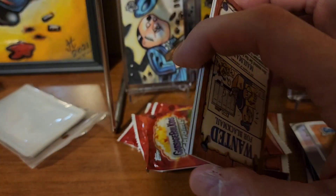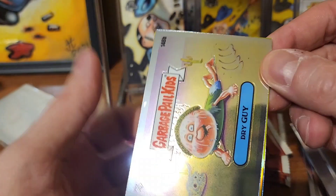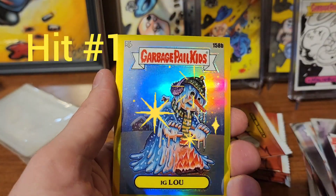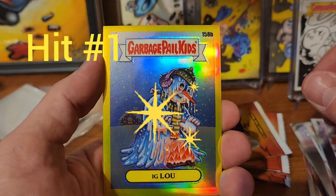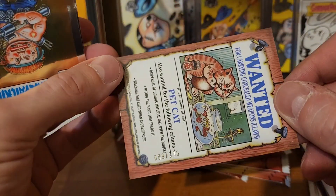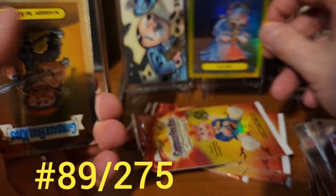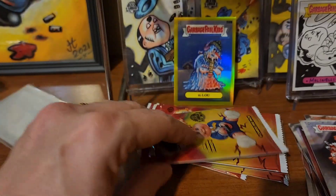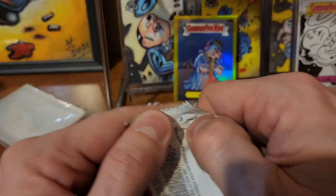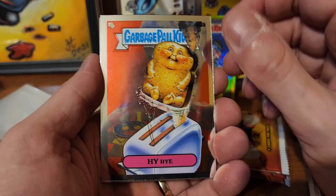You guys have to let me know what the coolest thing is you pulled. We got a hit in here - we got Dry Guy. We have Big Blue in the yellow, that's gonna be numbered out of 275, and this is number 89 of 275. We'll put that there. Warren Warren and Second Hand Rose. Let me know what the coolest thing is you pulled.